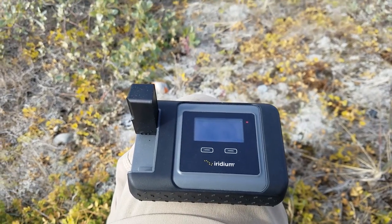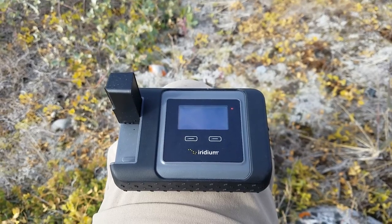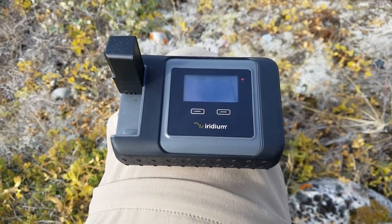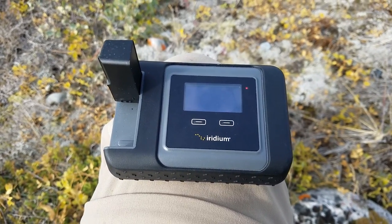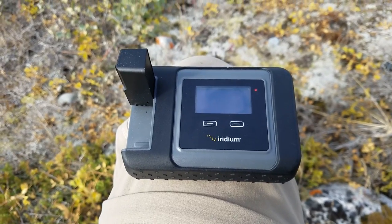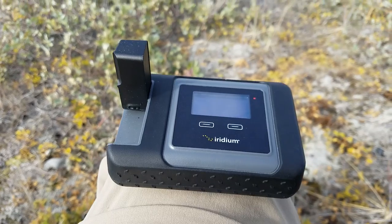What this device does is a few things: first, you can make calls, which is fantastic. You can browse the internet, send messages to Facebook, send messages to Twitter, and you can also send and receive emails.